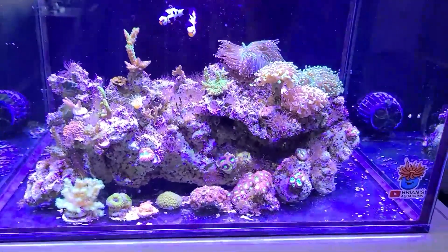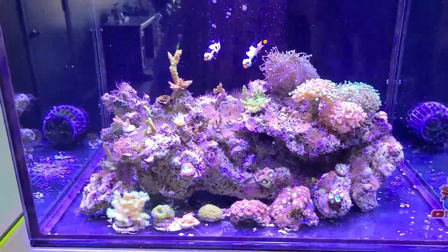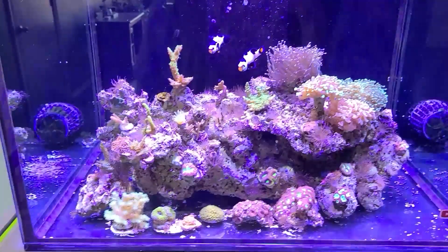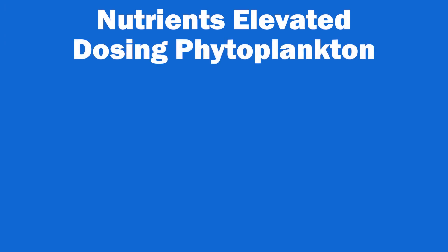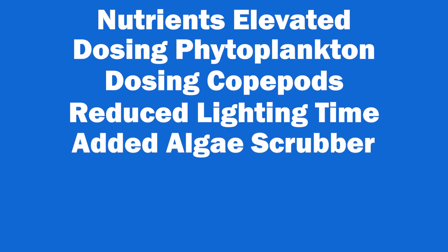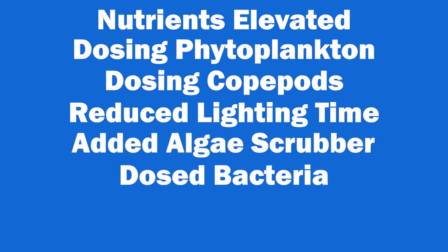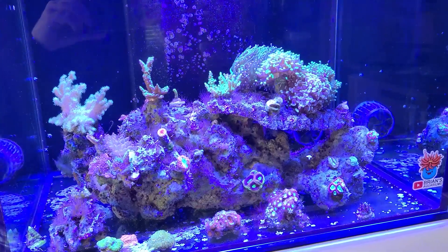Then one day I noticed little patches of dinos popping up here and there all on my rock work. I was pretty much at a loss for what to do. I had been keeping nutrients elevated, dosing phytoplankton, doing copepods, changing the light schedule, adding an algae turf scrubber, dosing bacteria, siphoning the sand, pulling the sand — everything I could think of and everything I saw everybody else doing on YouTube. The only thing I hadn't tried yet was a UV sterilizer.